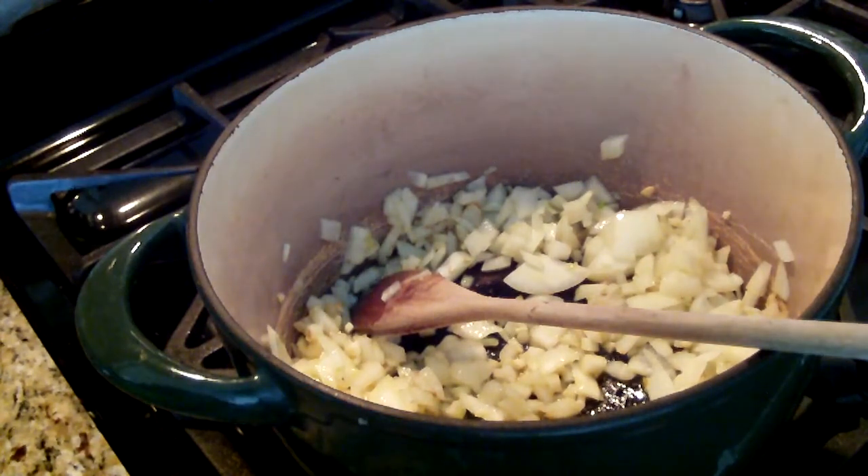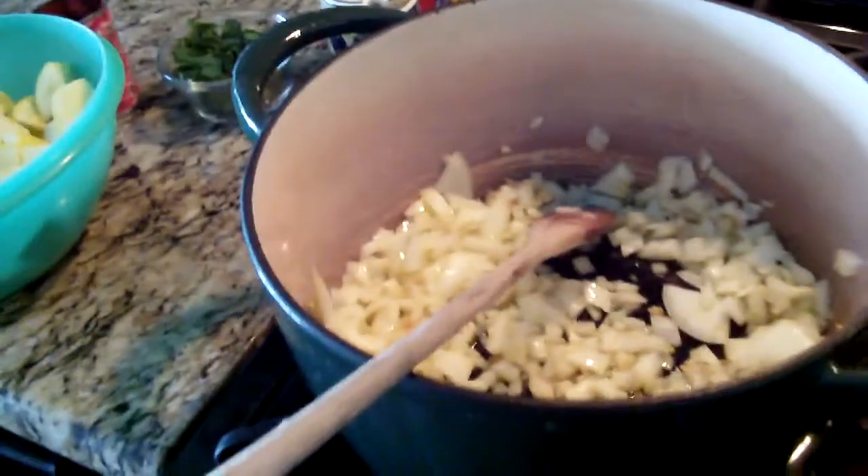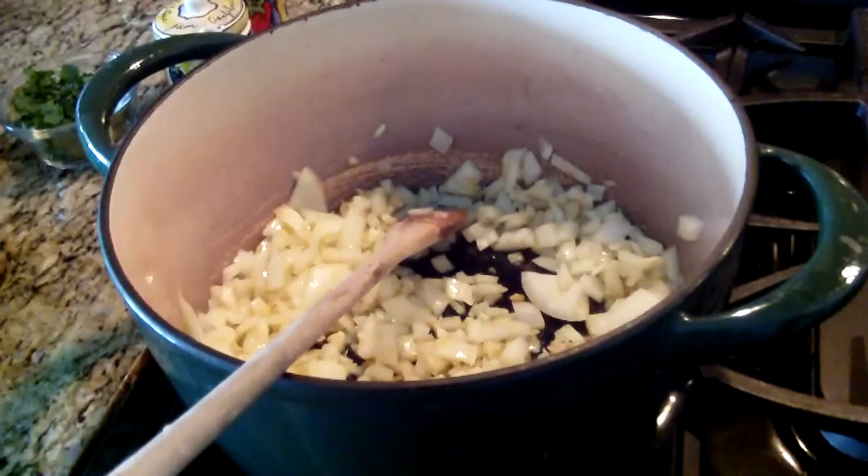I'm going to add some salt and pepper, and I'm going to move the camera so you can see better.